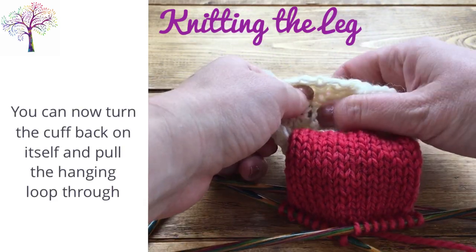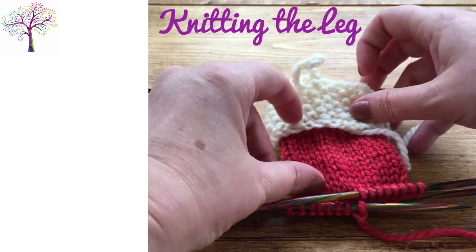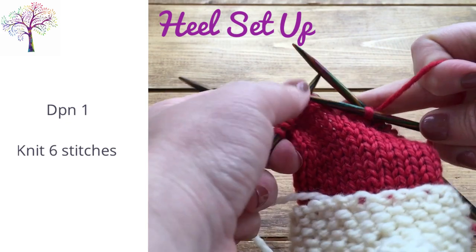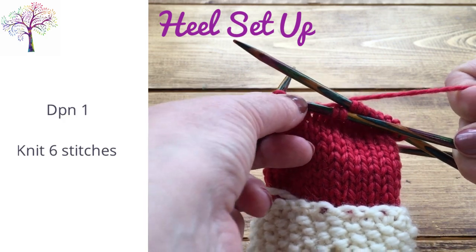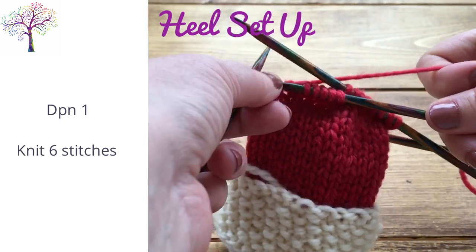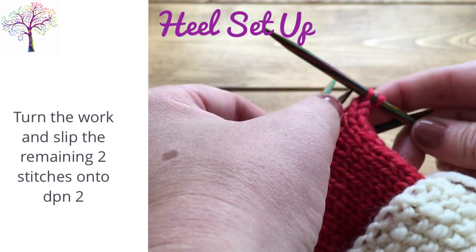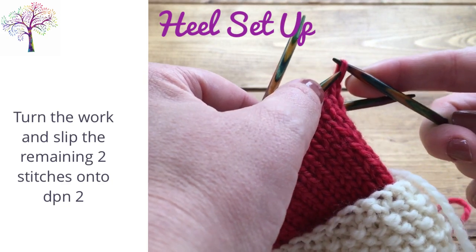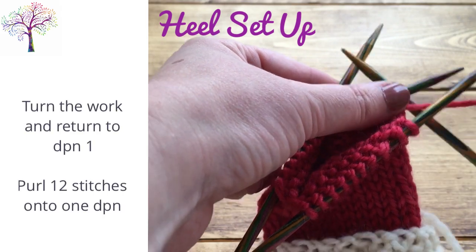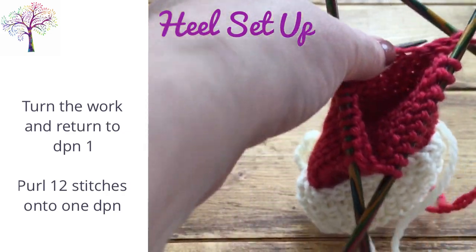You can now turn the cuff back on itself and pull the hanging loop through. Next up we will be redistributing the stitches over the DPNs ready to knit the heel section of the stocking. So for DPN 1, knit the first 6 stitches and then leave the last 2 stitches unworked. Turn the stocking and slip the remaining 2 stitches onto DPN 2 without working them. Coming back to DPN 1, we are now going to purl 12 stitches onto 1 needle — 6 stitches from DPN 1 and 6 stitches from DPN 3.